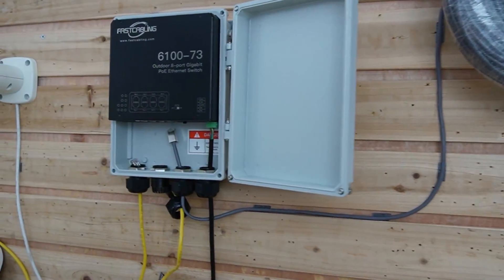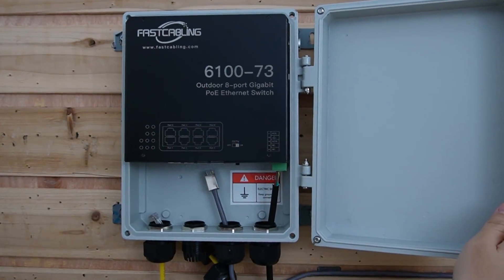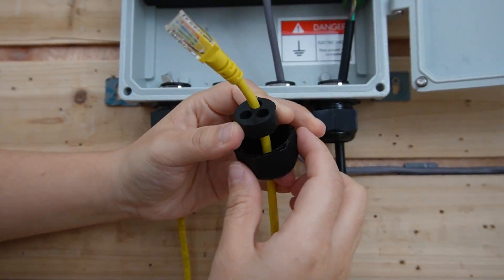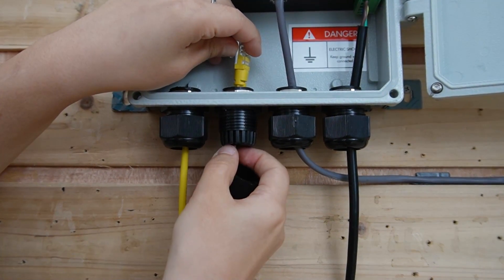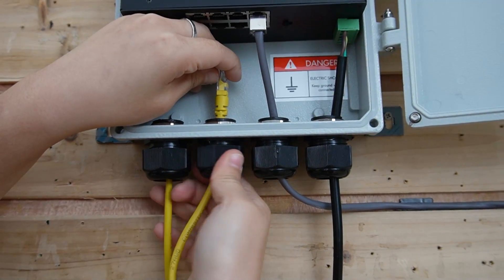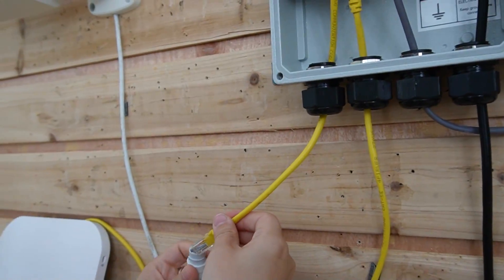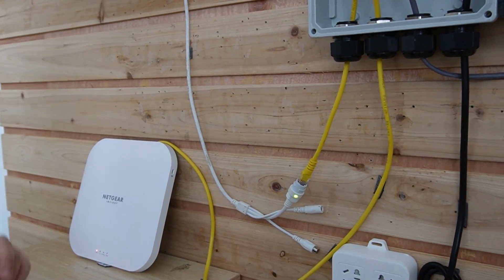Here we have the outdoor PoE switch. It has an enclosure to prevent moisture, water, rain, and sunlight damage. I'm going to connect the ethernet cable from the switch — the cable is already plugged into the enclosure through the gland neck. Thread it in tightly and fasten the gland to seal it. Then I'll plug in two ethernet cables since we're connecting to two devices — one for the bullet camera and one for the wireless access point. As you can see, both devices are already receiving power and data.